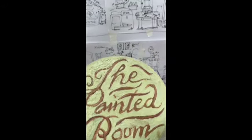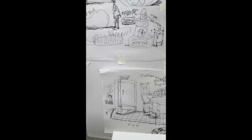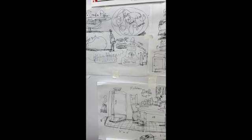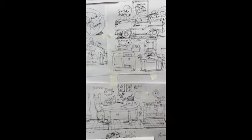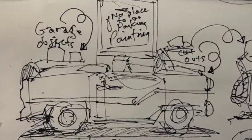Hi, this is Roger DeMuth. I wanted to take you through some of the stages that I'm working on for the painted room. Everything starts out as a sketch, and this is a series of sketches that I did that show or give me an idea of what I'm going to be doing.